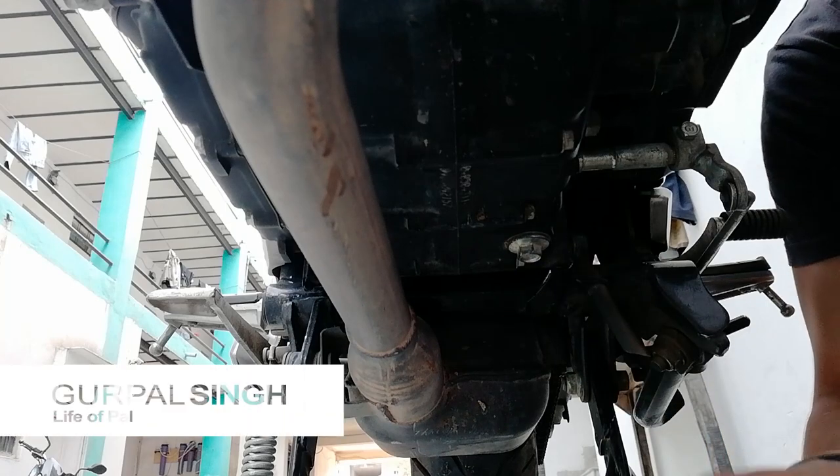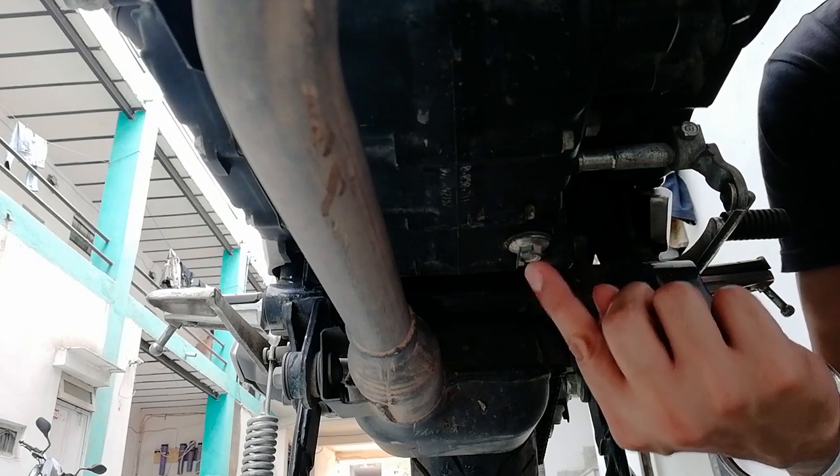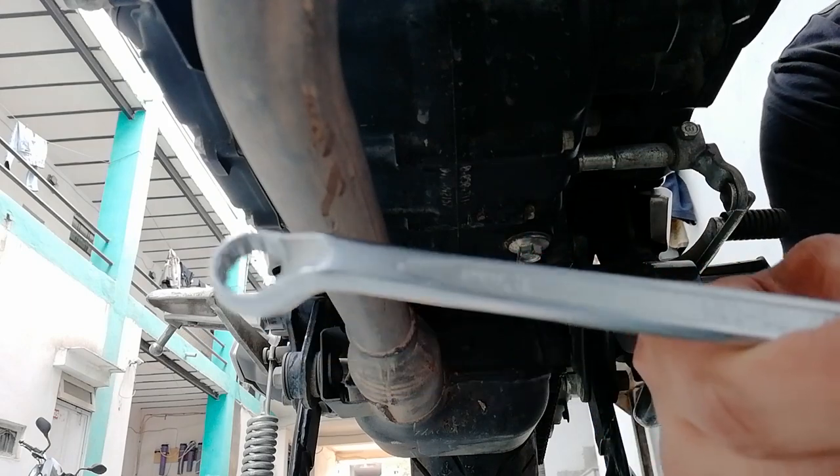Hello everyone. I am going to change the engine oil and this oil filter. To drain the engine oil, remove this drain bolt using the 12mm ring spanner.